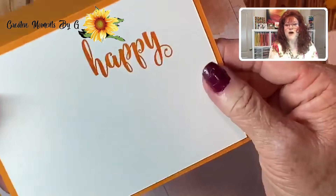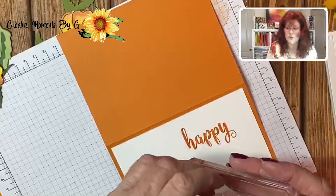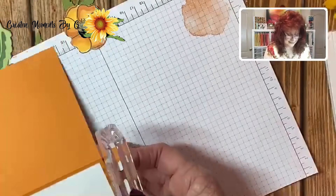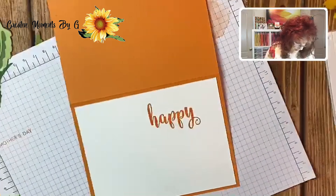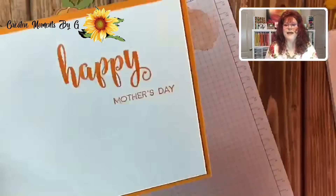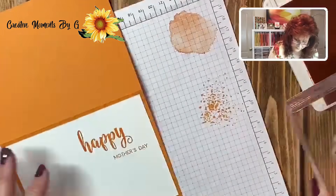I'm going to come back in with my Pumpkin Pie ink and stamp 'Happy' — don't you love this font! Look at that font, isn't that pretty? We're also going to take 'Happy Mother's Day' from that stamp set. A little tip: lay something small like this down on grid paper, line it up so it's exactly straight, then push your acrylic block down — otherwise you won't get it straight. We're going to put 'Mother's Day' right here. I'll hold it down because it's very skinny lettering. There we have it — isn't that cute?